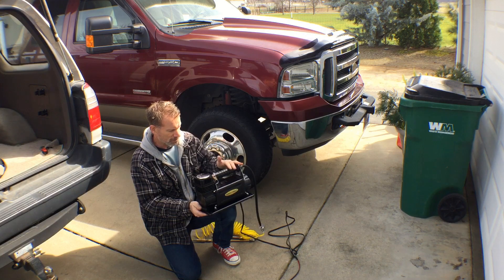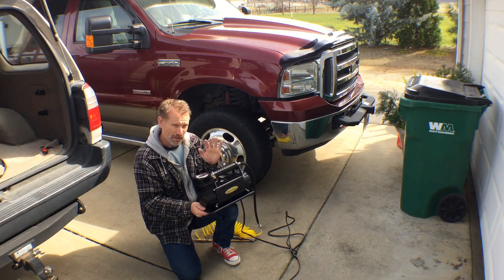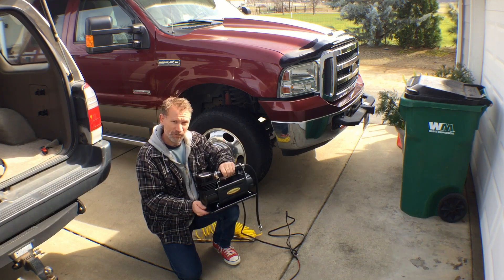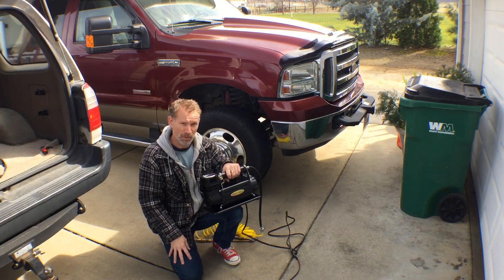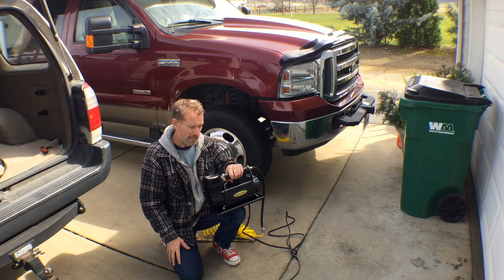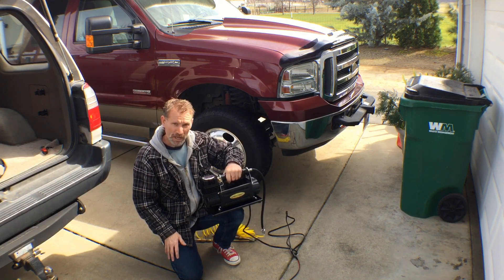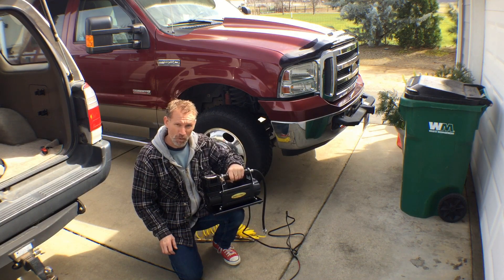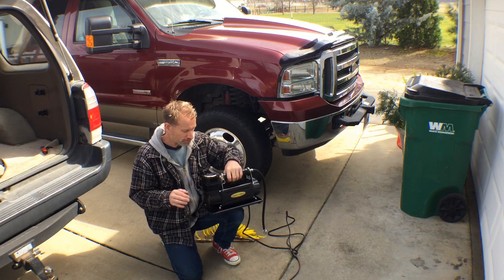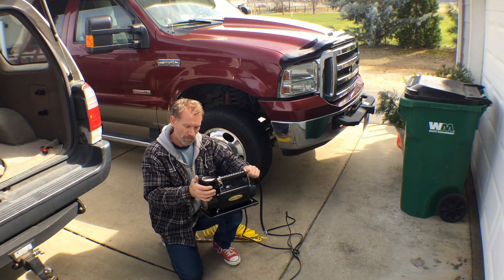The Smittybilt 2781 has been working out great for me. Another thing to note is the handle. Some air compressors I've used in the past, the handle and casing get super hot — it'll burn your hand. This has a gun barrel style fitting over the top of the handle, so it stays nice and cool. The fittings will get hot, but if you keep your hand on the handle itself you won't burn yourself. It's like a heat sink style handle. I ran this for just a few minutes and none of these fittings are hot — slightly warm, but not hot to the touch.